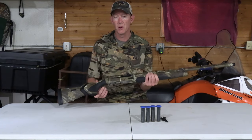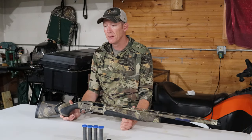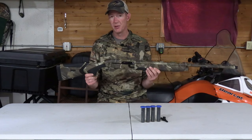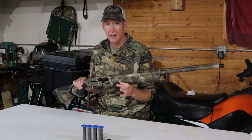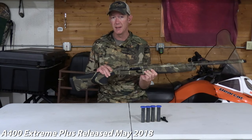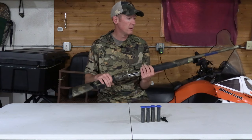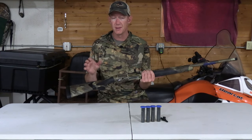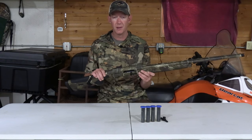This A400 is a 12 gauge with a 28-inch barrel in the Dark Timber pattern. It weighs just under eight pounds — about seven pounds eight ounces — and trigger pull is about five and a quarter pounds. The Beretta A400 was introduced back in 2018, so it's been around for a while. There are a lot of good reviews, a lot of guys like them, and functionality and reliability have been pretty good from what I've read.